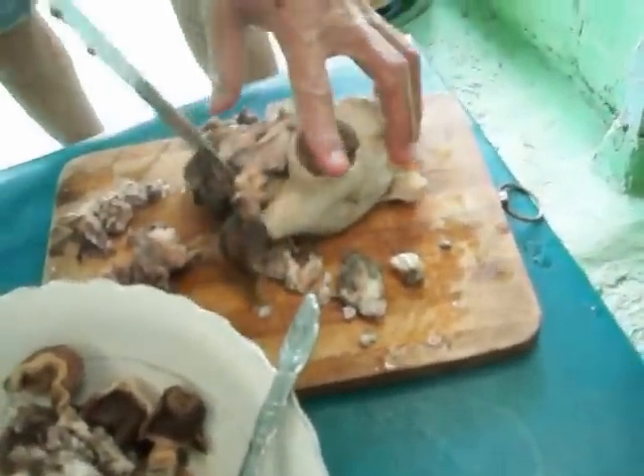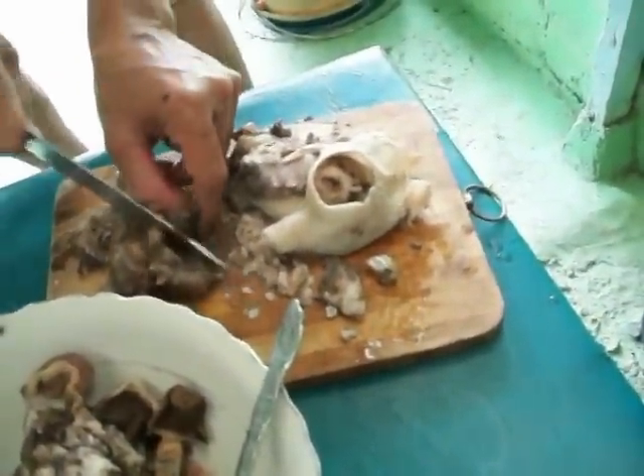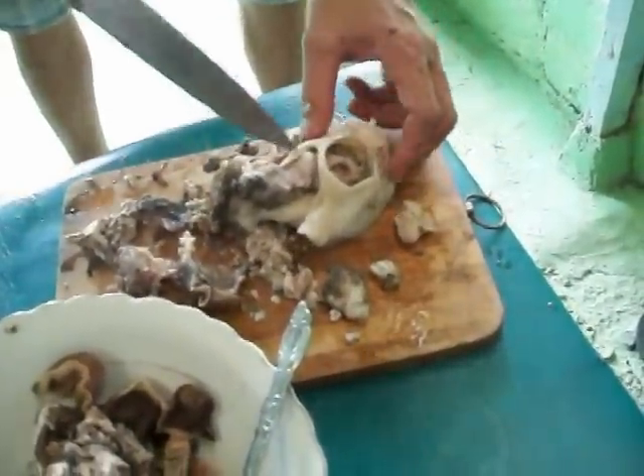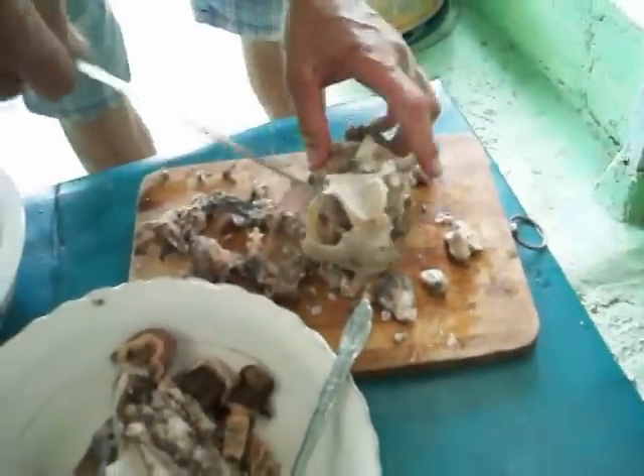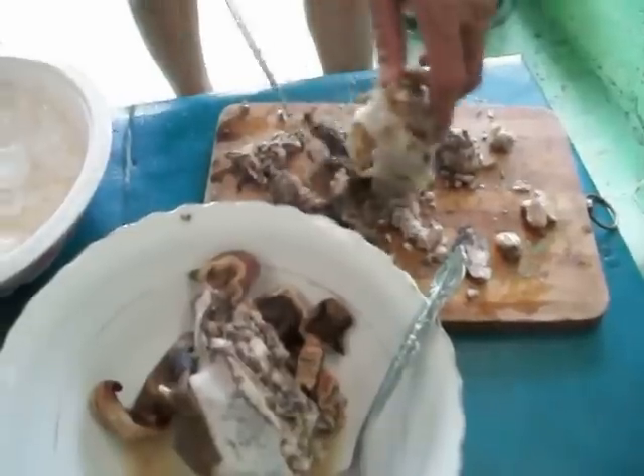Wait a minute. That looks like eyes still in it. You leave the eyes in it. What? This one — oh, you leave them in it. You don't remove them first. There's the eyes in it. There's the eye in there. No. Look at that. Isn't that something?